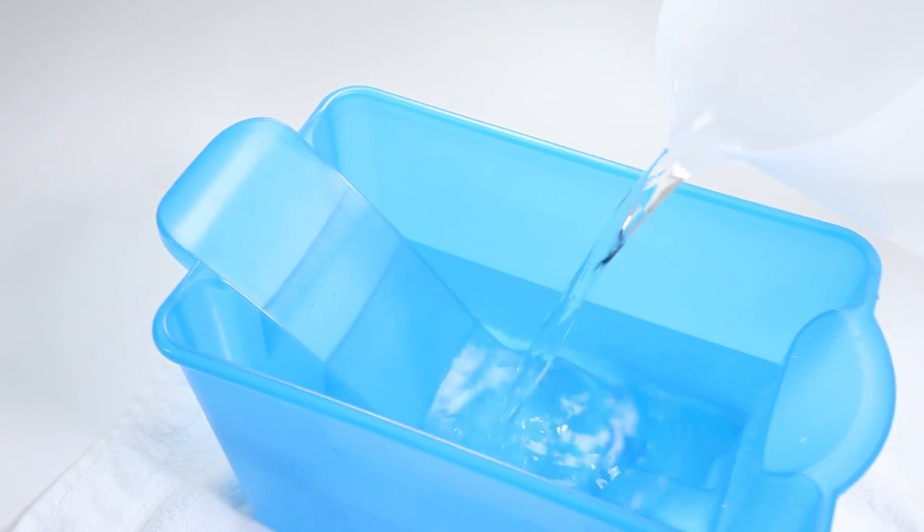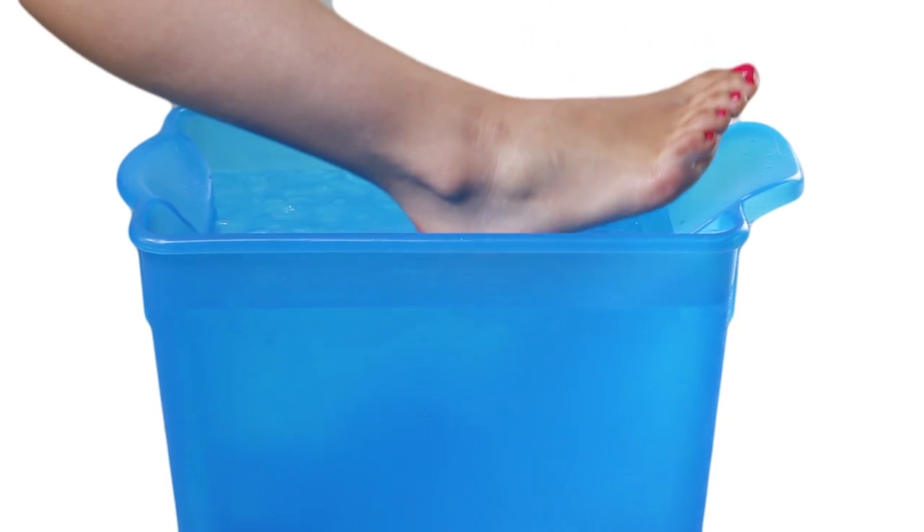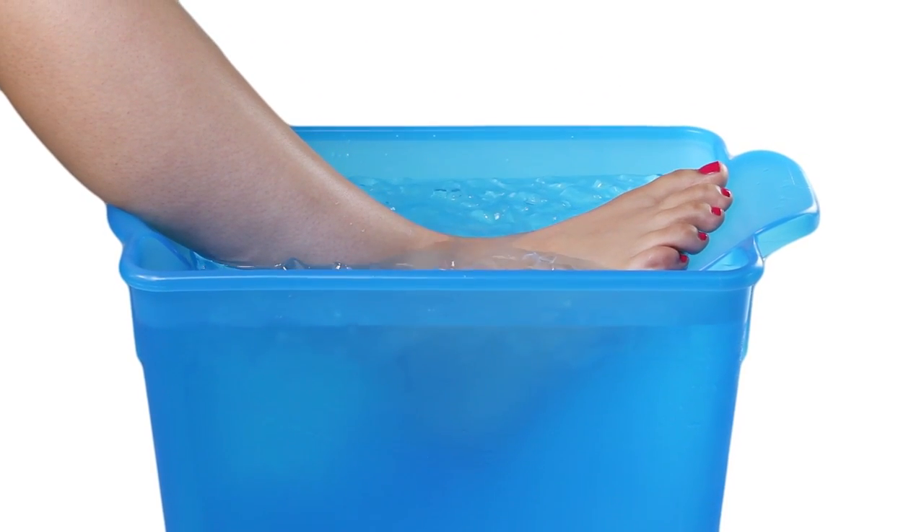The Ankle-Aid. The first water submersion device designed specifically for ankle and foot therapy. Yeah, that's nice.